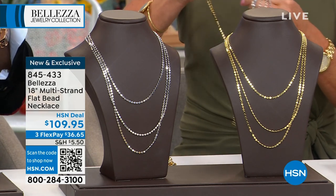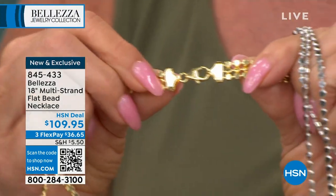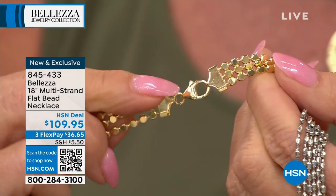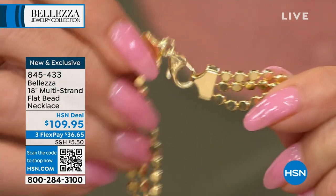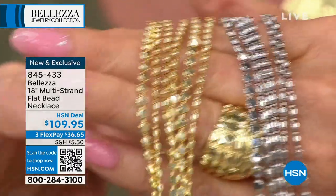I want to show you the clasp on here — it's not easy to do on your own. What the Italians have done is an end cap that marries the three strands together, and then they give you a really generous lobster claw to hook it, so it's easy to put on. You get that beautiful drape, and the length — I think it's 18, 20, and 22.